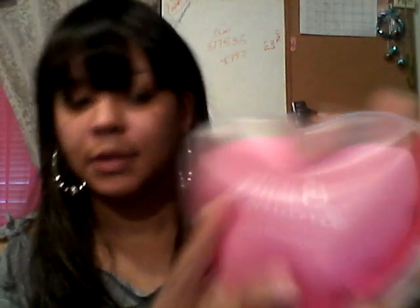So today what I'm going to show you is a product by Pure Romance called the Heart Massager. It's a really cool little thing. It is a heart-shaped massager that can be reheated and used over and over again. This is what it looks like.